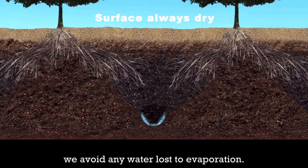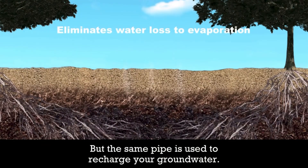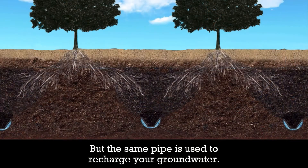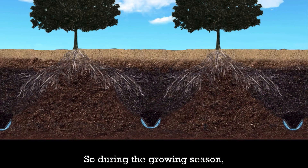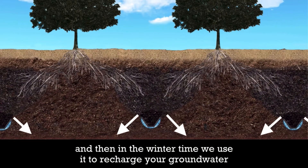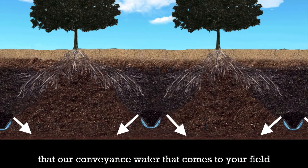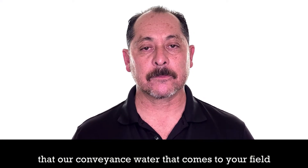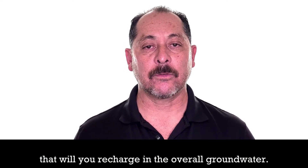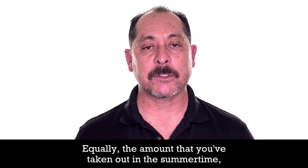By being so low, we avoid any water loss to evaporation. The same pipe is also used to recharge the groundwater. During the growing season, we cut your water consumption in half, and then in the wintertime, we use it to recharge the groundwater by overflowing the extra stormwater or convenience water that comes to your field. That way you're recharging the overall groundwater equally to the amount you've taken out during the summertime.